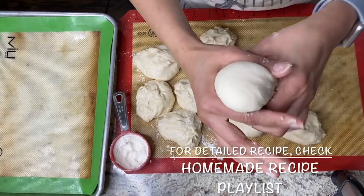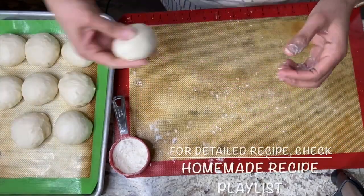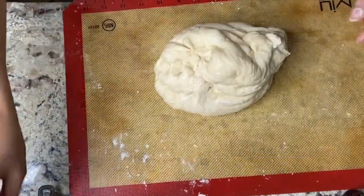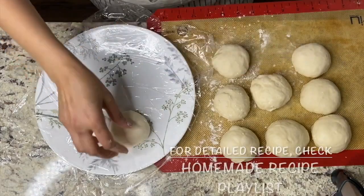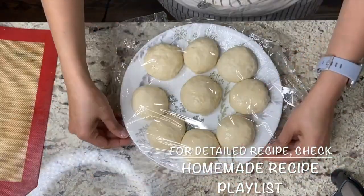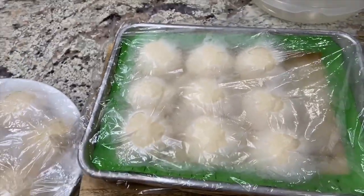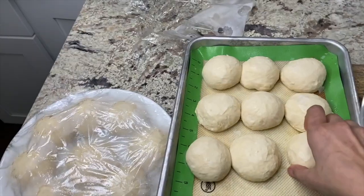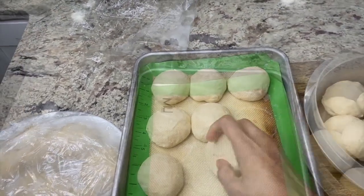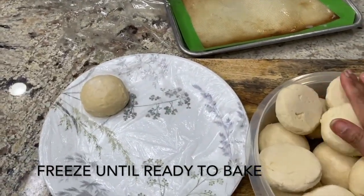I believe I am making pav bhaji on a Friday or Saturday and that's when I will share the recipe. With that said, I am done with the meal prep for the week. I want to use previously prepped and frozen veggies or other food I have already made last week, and once I get done with those I will do my groceries — next week I am sure I will have a lot of veggie prep to do. I am sharing the link for burger buns and ladi pav recipe in the card above and in the description box below — these are my no-fail recipes for making these breads at home.